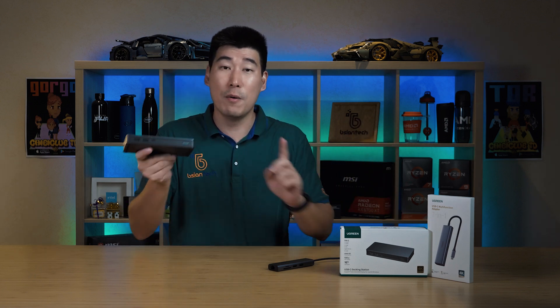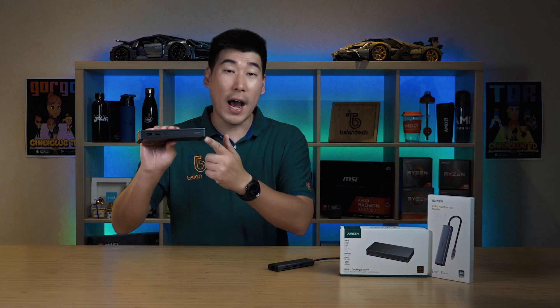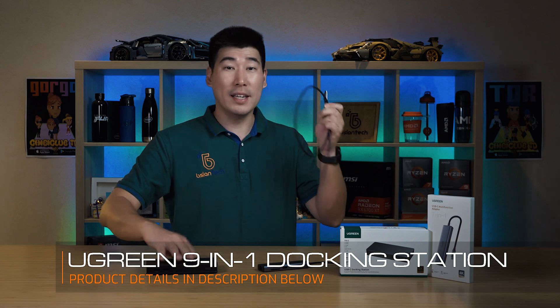One thing I noticed with this 9-in-1 docking station — following a trend similar to mobile phones — is that it does not come with a power adapter. You'll need to use your existing laptop adapter or purchase another one, even from Ugreen, which isn't that expensive. It does require a USB-C power adapter plugged in, and it passes through up to 100 watts, just like the 7-in-1.